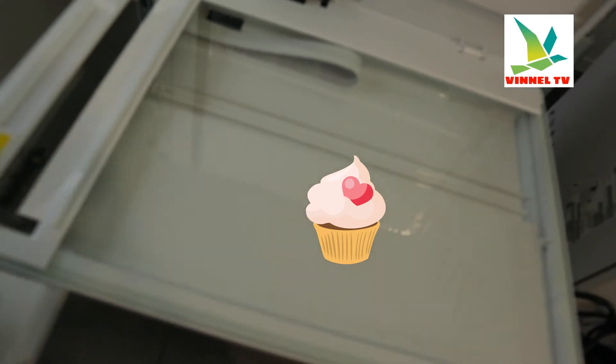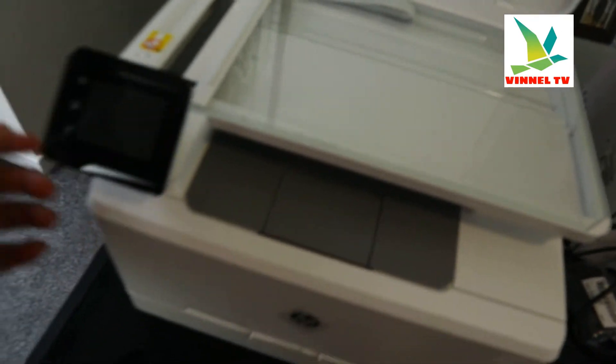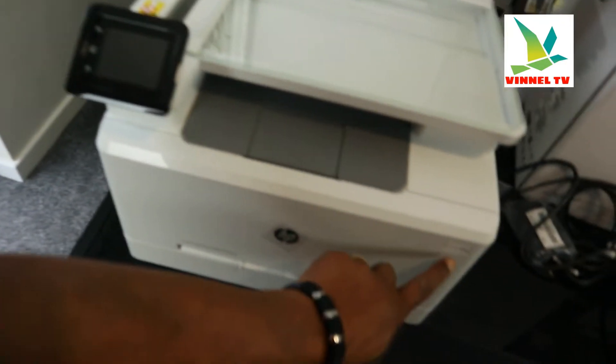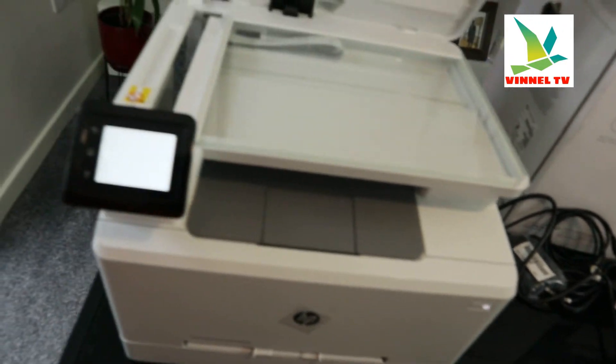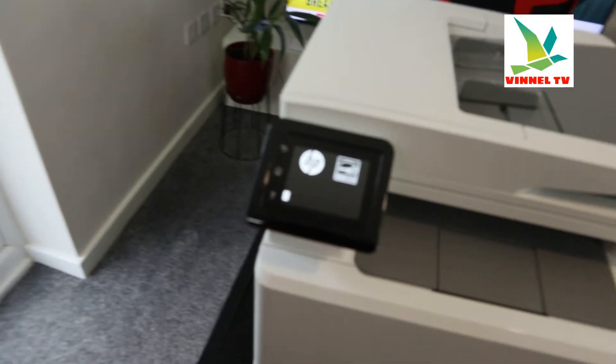Here is the scanner — the scanner flag is right there, beautiful. You stick your document or ID card that you want to scan or copy, then select the function. This is the LCD screen. Switch on the printer from right here. It's Energy Star rated.